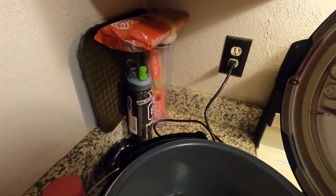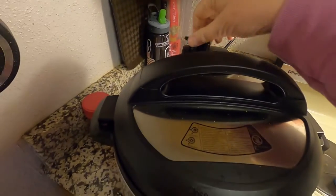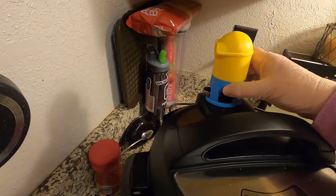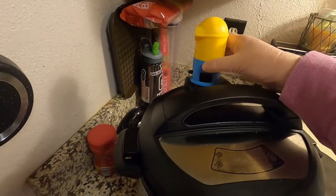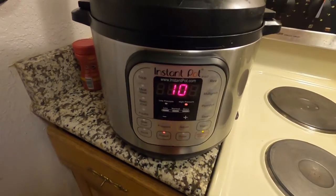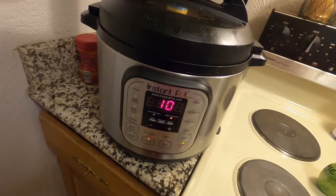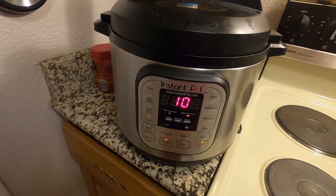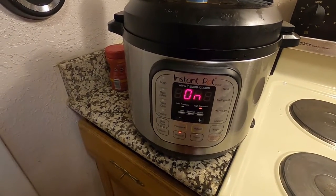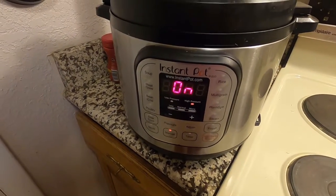And if you have cilantro, you can add that. I'm gonna put the lid on, set it to not venting, and add my little happy minion to protect the underside of my cabinets. I'm gonna hit manual for 10 minutes for rice. It'll go off, and pretty soon we will have rice. I'm gonna do a natural release for another 10 minutes, and I will unplug it so that the keep warm function is off so I don't burn anything.